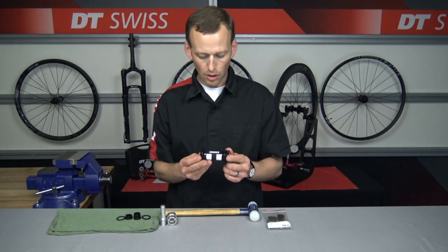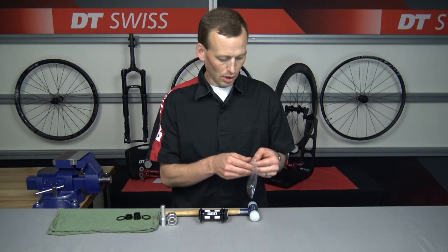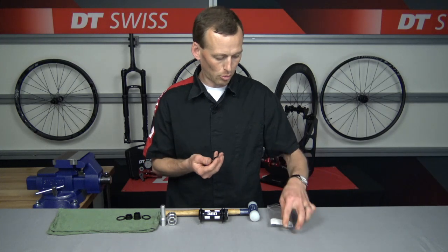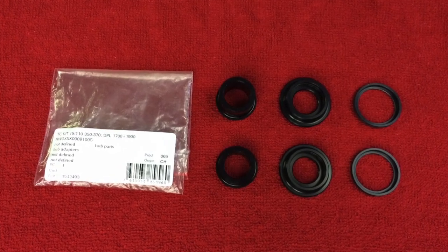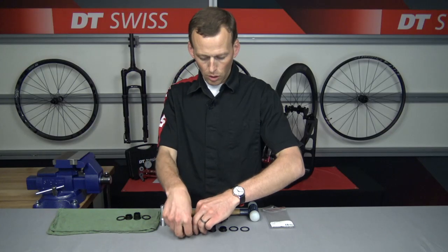Now that we have the 350 hub all cleaned and some new grease on there, I'm going to pull the end cap out of the bag and inventory the parts so everyone can see what we have. We have our lock rings, we have some end caps — lock ring, lock ring, and then the torque cap.